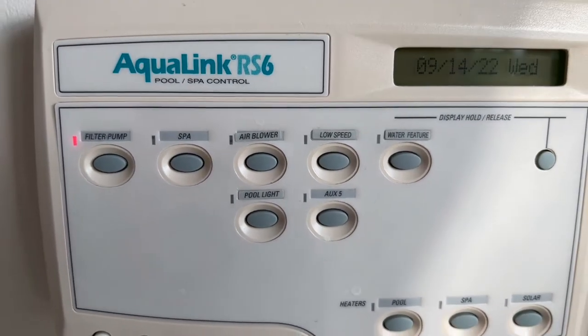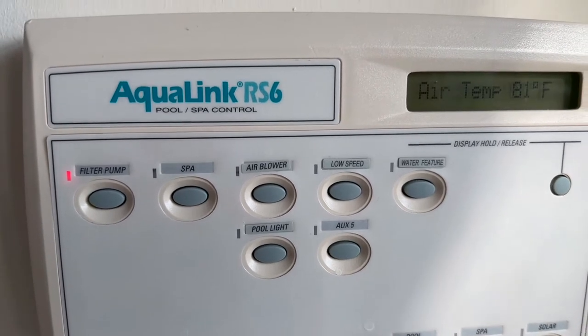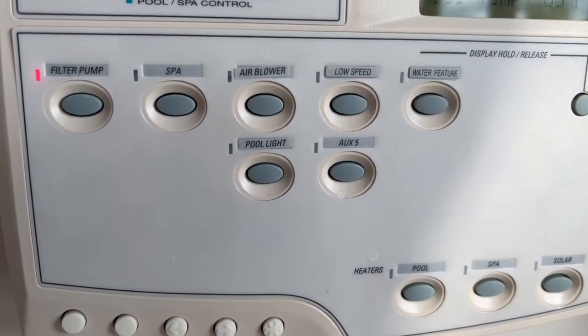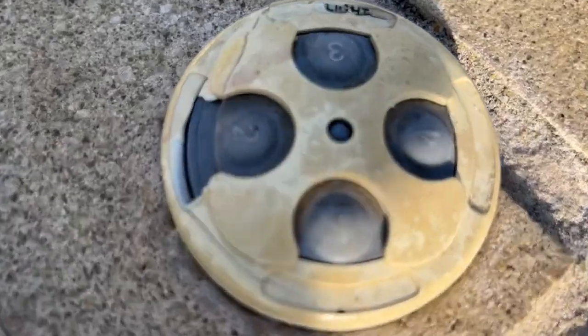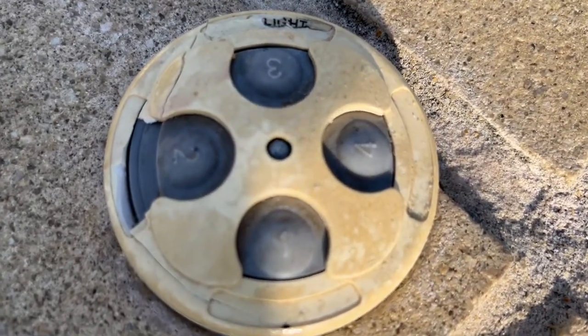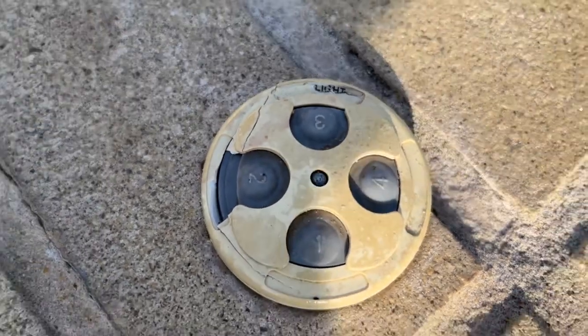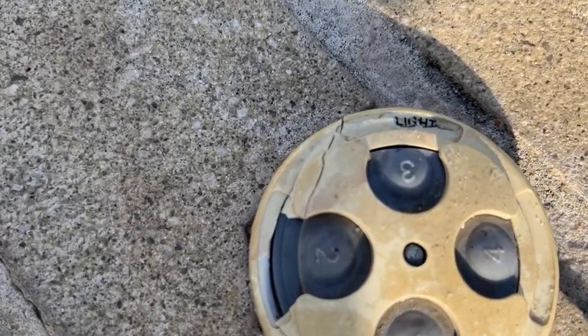On the Jandy RS6, this is likely where the button from the spa is connected outside of the control panel. If you're having ghosting — which is what they call it when it randomly turns on and off — this button may be the problem. As you can see, this is 18 years old and it's in bad shape.